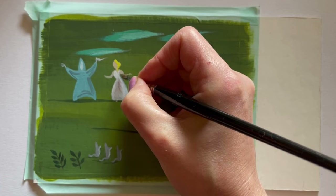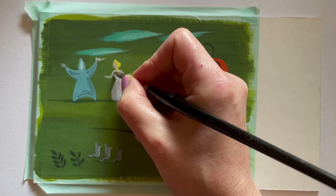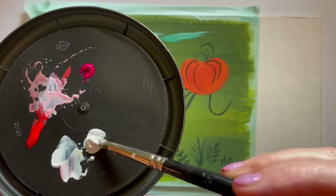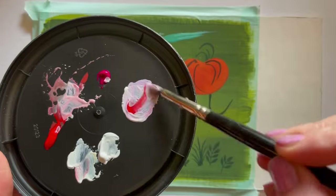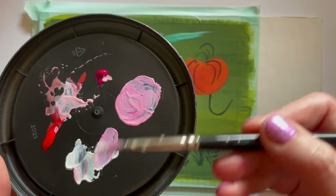Adding just a little shadow around her neckline, under her little armpit, and around her chest to emphasize those shapes.